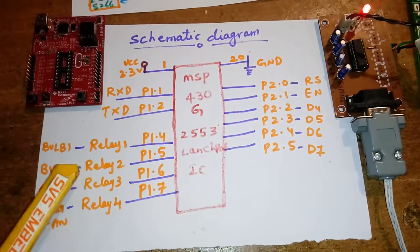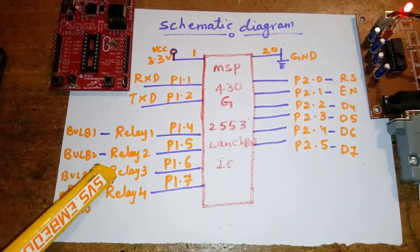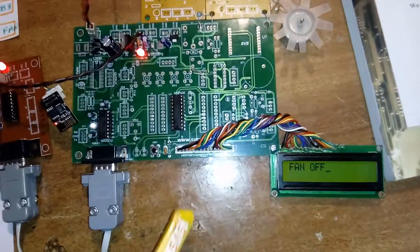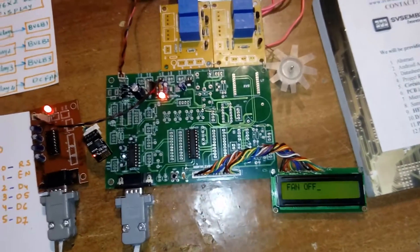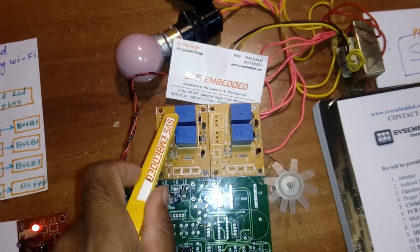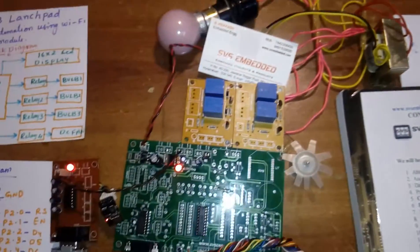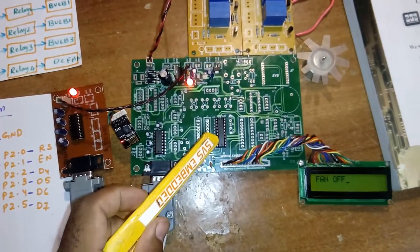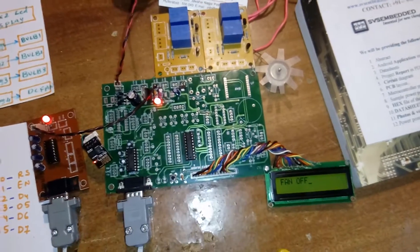The requirements for this project are: RxD, 4 relays, and a 16x2 LCD display. The LCD displays whatever process is currently running. I am using 3 AC bulbs and 4 relay coils, one 9-volt transformer for the power supply. This development board can support more inputs — for example, ADC can be enabled if needed.